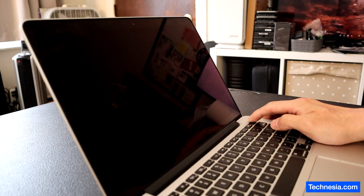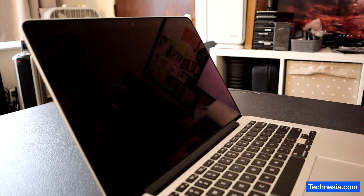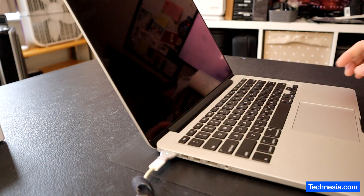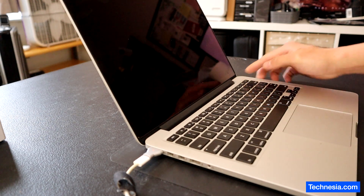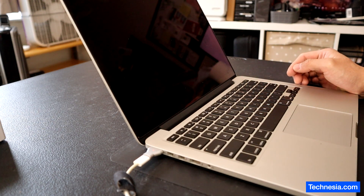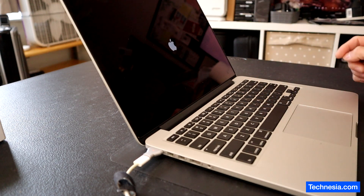The MacBook doesn't turn on. Let's try to plug in a charger. Turn it on. We got the Apple logo.